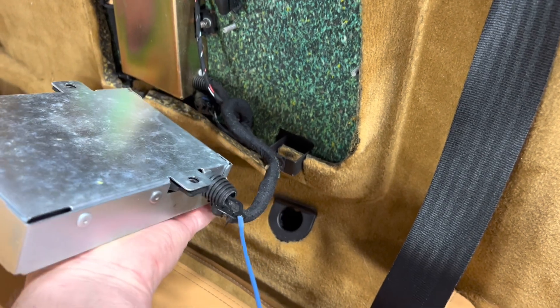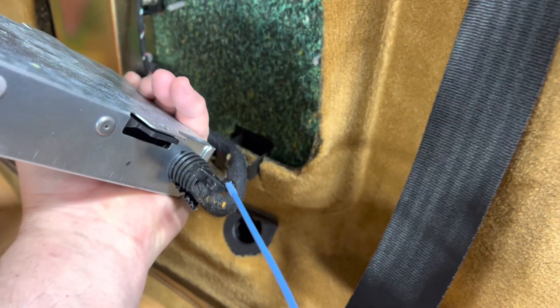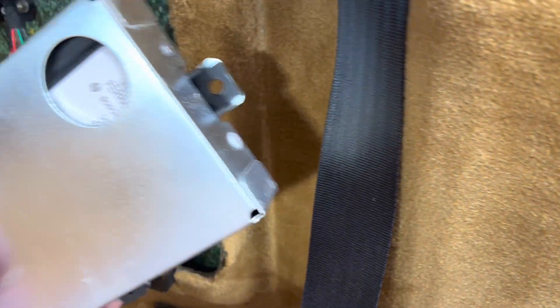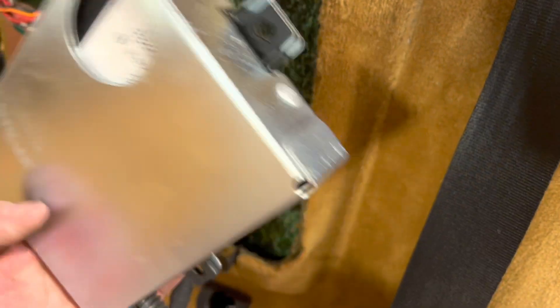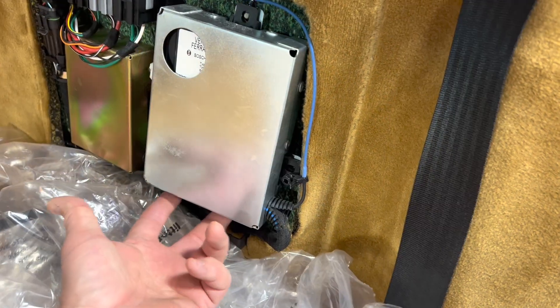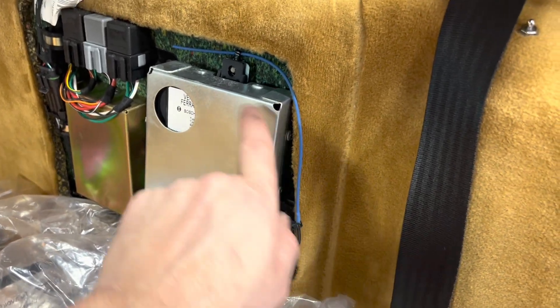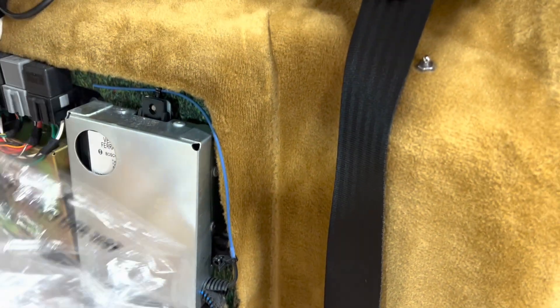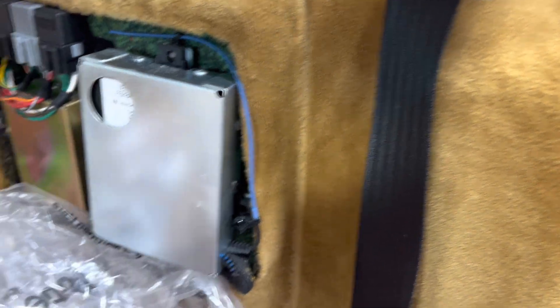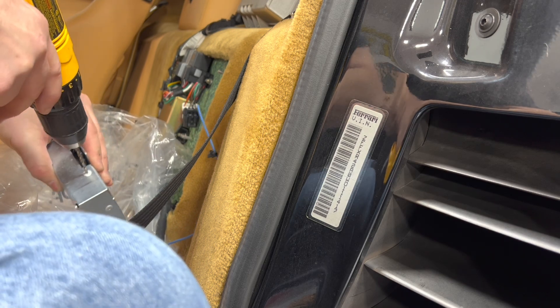Now I have the immobilizer in its case free from the mounting, but I can't get it out without drilling those rivets. It looks like there are two on this side, two here, and six here. Interestingly, looking at the bottom it's missing rivets, so perhaps this immobilizer was changed before - we'll see. I measured a couple of holes and it's a little over an eighth of an inch, so I'm using a 0.128" drill bit to drill out these rivets, working over a bag to catch any chips.